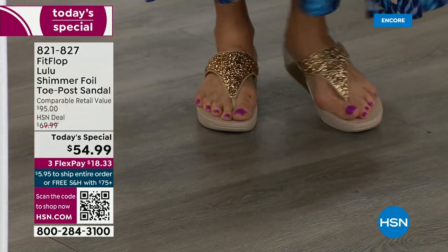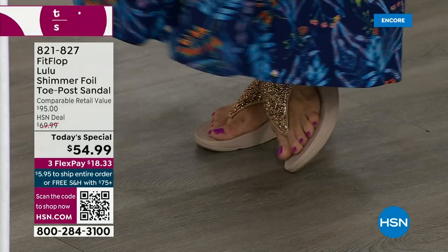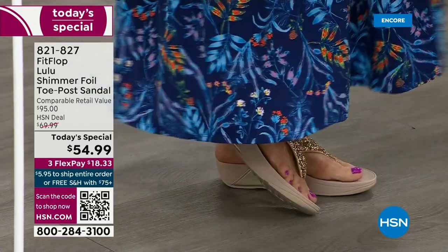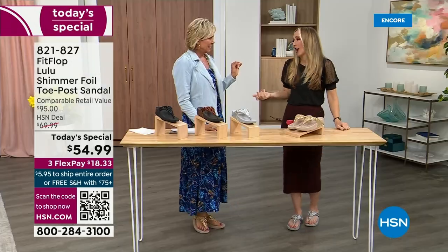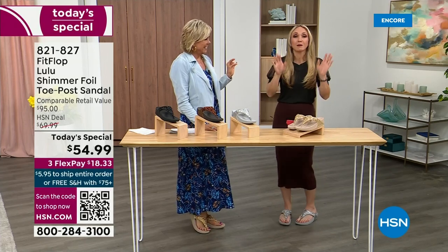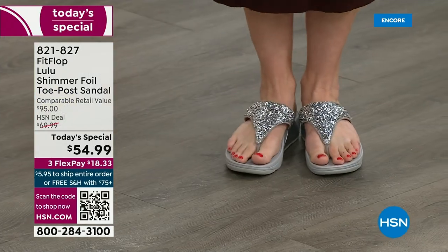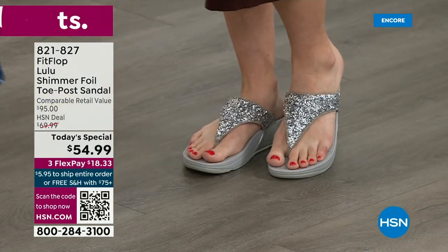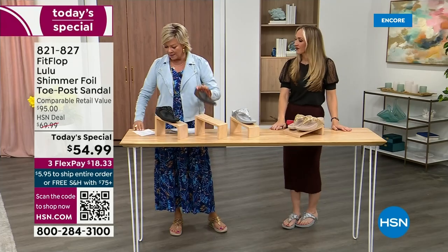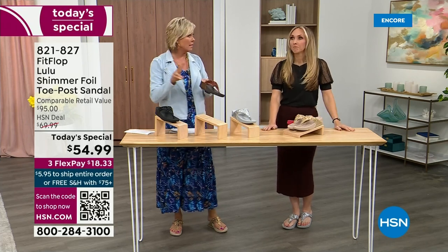I'm wearing the gold — absolutely love it. It was so fun today getting ready for the show. I went and had a pedicure getting ready for summer. The two most limited colors today are bronze and then followed by black, and those are the two most popular colors tonight.